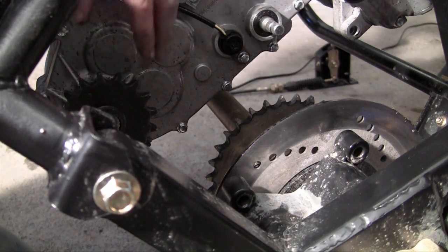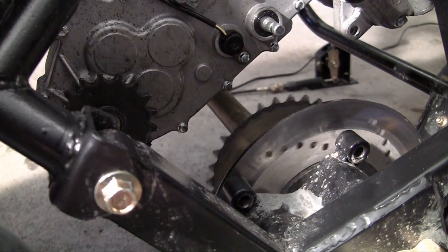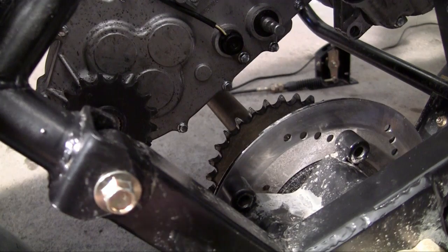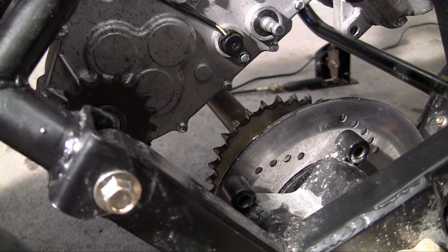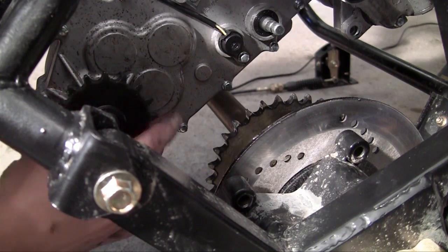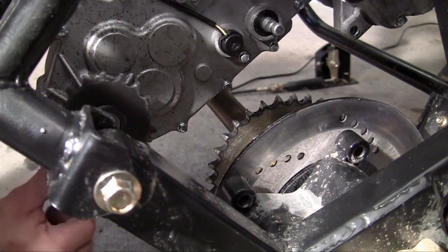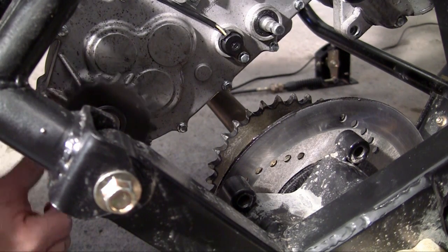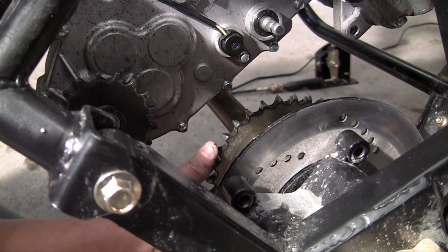So go ahead and locate your two gears. This one right here is for the rear axle — let me go ahead and spin my tires so you can see. See that little gear with all the teeth spinning? That's the gear that makes the wheel spin. And this one right here is for the engine. Whenever this engine fires up, this thing is going to start spinning. Obviously, if we just started it right now, the engine gear would start spinning but nothing would happen with the tires.